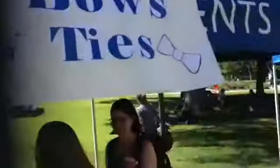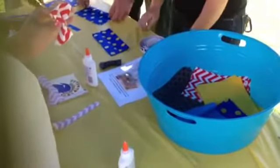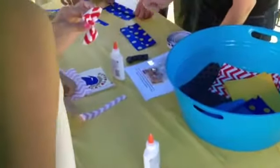All right, you guys ready? Yeah, we're ready. All right, so have the pretty side facing down. You're going to fold it halfway. So now you're just going to put a little bit of glue along the way.